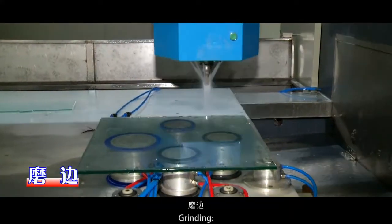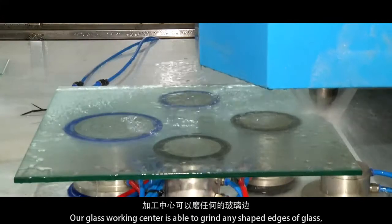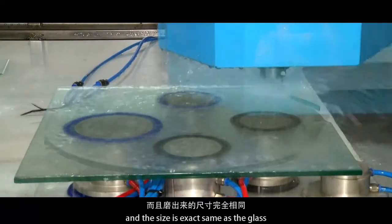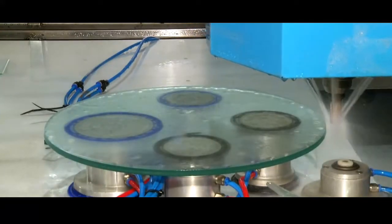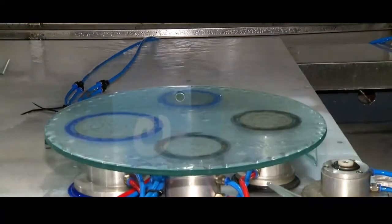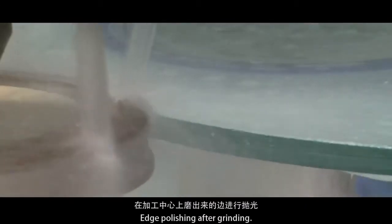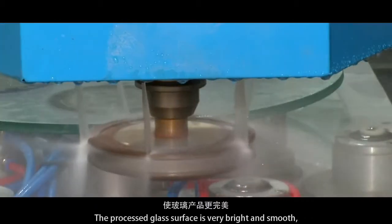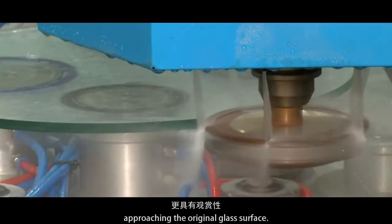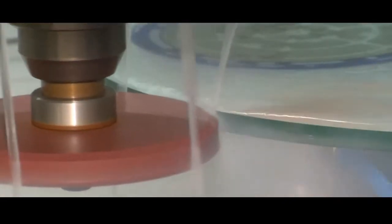Grinding. Our glass working center is able to grind any shaped edges of glass, and the size is exactly the same as the glass. Polishing. Edge polishing after grinding results in a very bright and smooth glass surface, approaching the quality of the original glass surface.